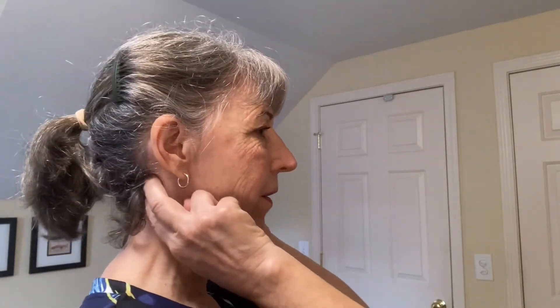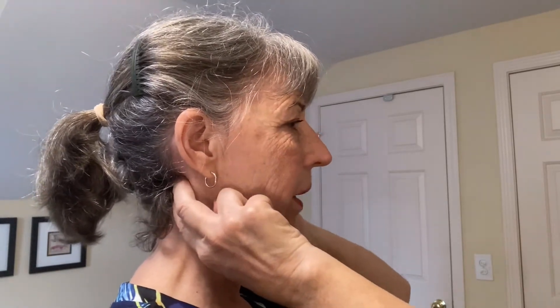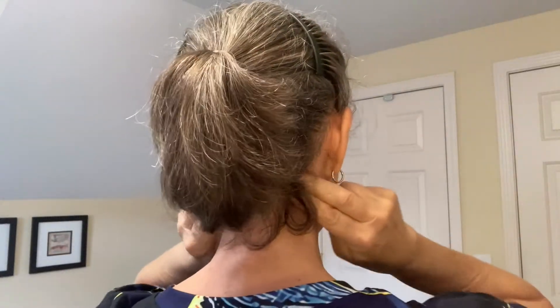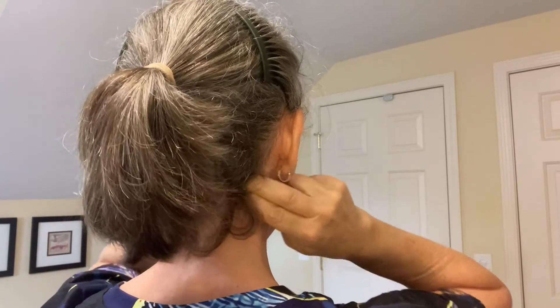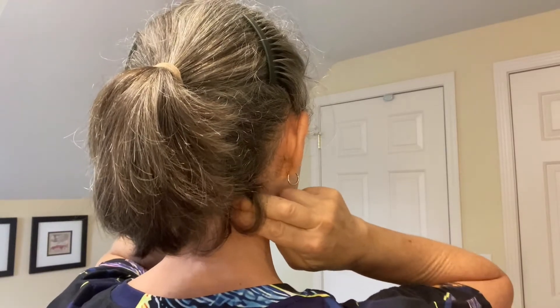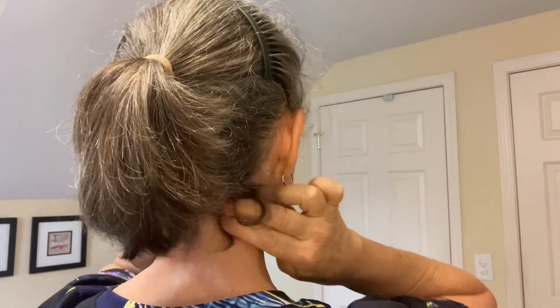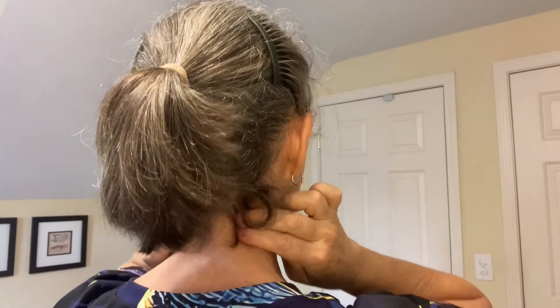To start, we're going to put our fingers right at the very top of the spine, at the base of the skull, and start to rub. We're rubbing one vertebra at a time with our fingers about an inch and a half apart, and we move down one vertebra at a time.